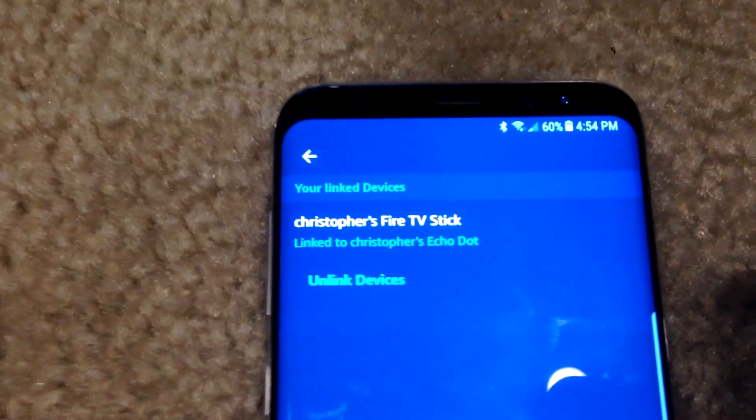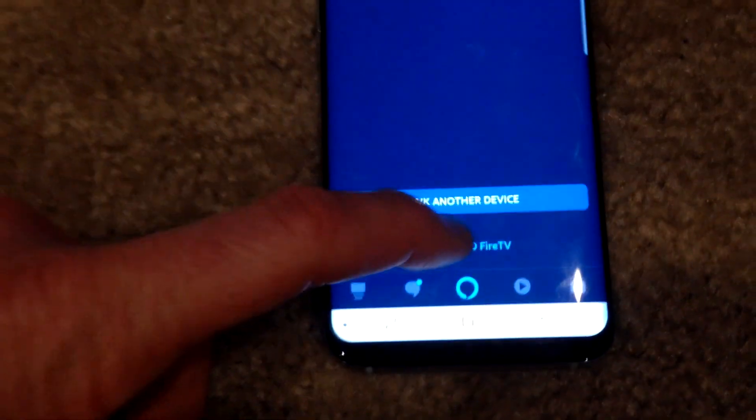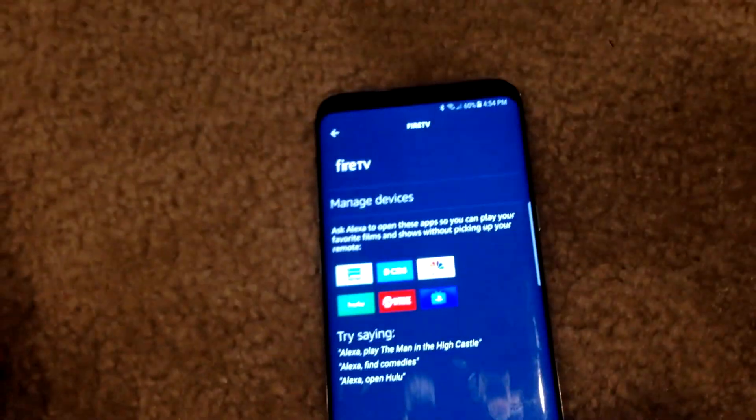What's going to happen is obviously they're going to communicate back and forth together. You can choose to unlink it if you don't want to do that later down the road. We're going to go ahead and hit Return to Fire TV.